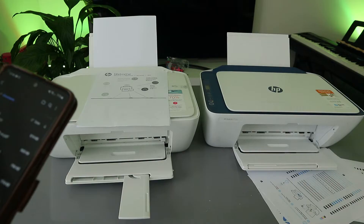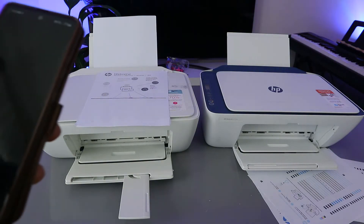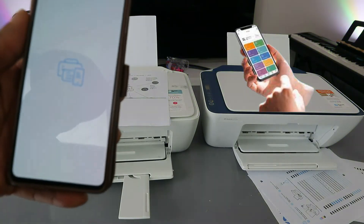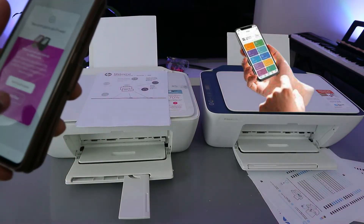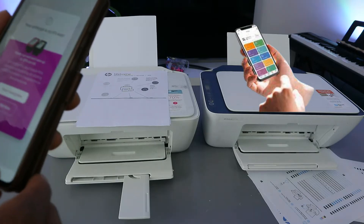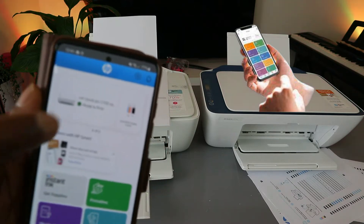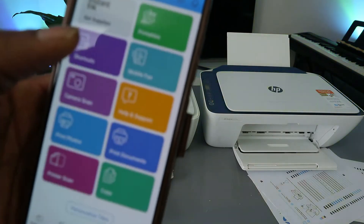The next thing to do is go to the HP Smart app. Open the HP Smart app. You need to make sure the printer is ready. In the HP Smart app, the printer is showing as ready — printer is ready to print your document.